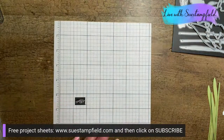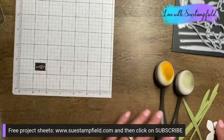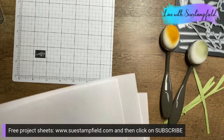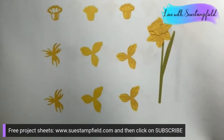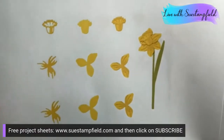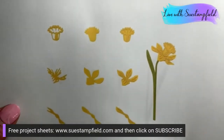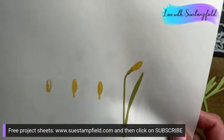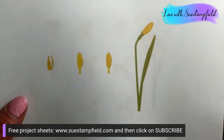We're going to build a daffodil tonight. I'm going to show how I like to do it to make it a little softer than bright colors — that involves the blending brushes. I'm bringing in my pre-die-cut pieces. I'm making the large daffodil. For those on my Sue Stampfield Facebook group, I posted daffodil maps showing how to build the daffodil — there are three versions: two large sizes and a bud.